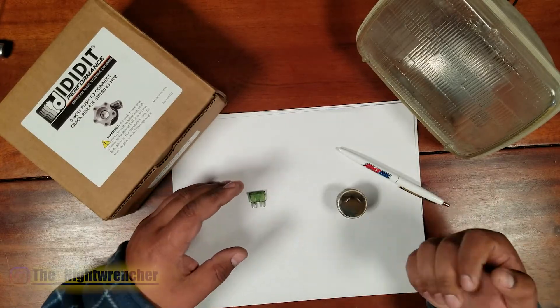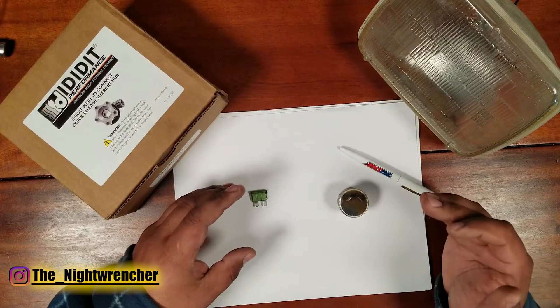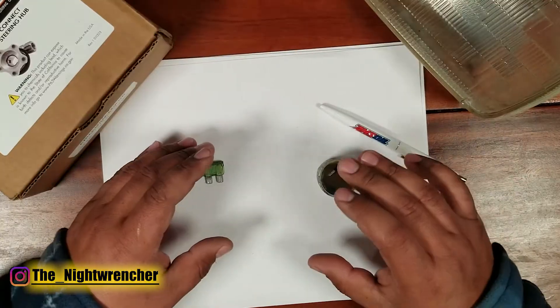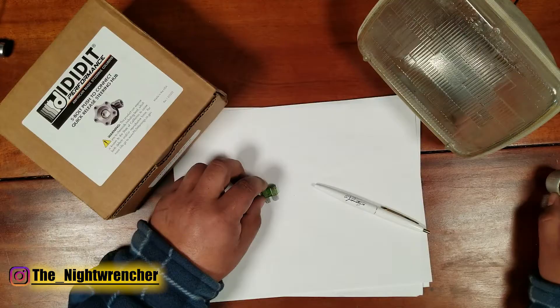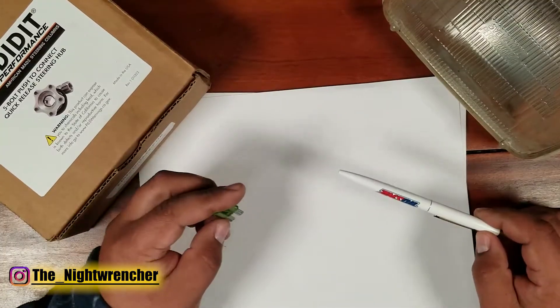In the last three videos I showed you guys how to wire switches, relays, fuses and in this video we're going to step up the ante one more time. I'm going to be showing you guys how circuit breakers work and flasher relays. But before we can move on to the flasher relay I need to go over once again how a fuse works and how that compares to a circuit breaker.